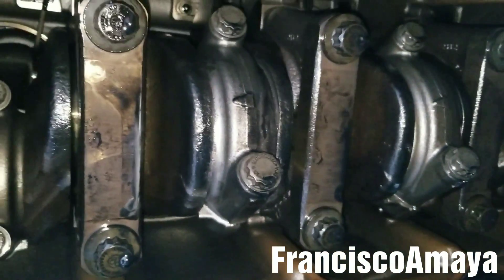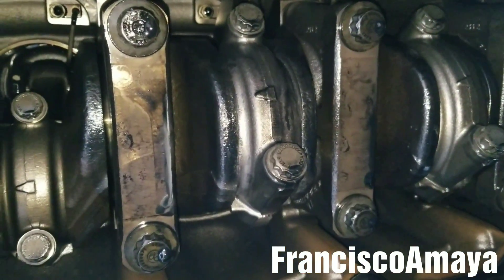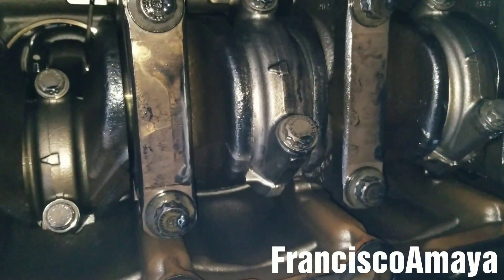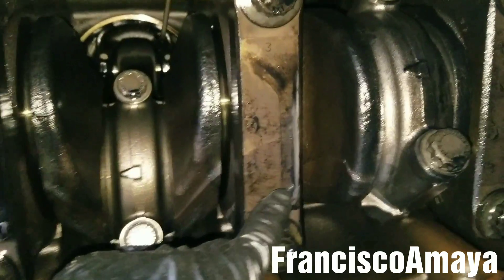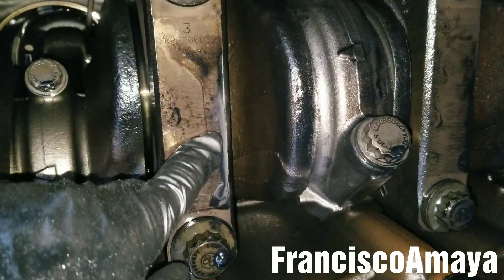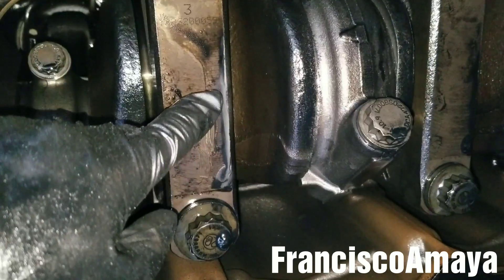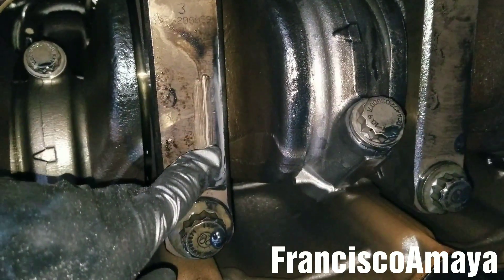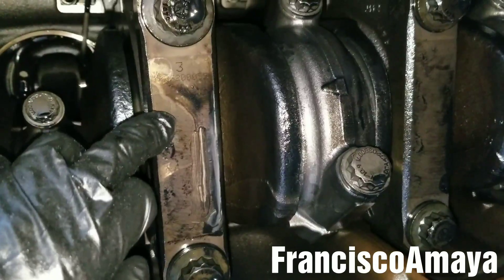There is one thing you have to do before doing anything to an engine like this, because this engine is presenting a crankshaft failure. You can see this little mark over here — I think that's bearing wear. It's kind of gray, which means this cap could present major damage compared to the other ones, because the other ones are clean.